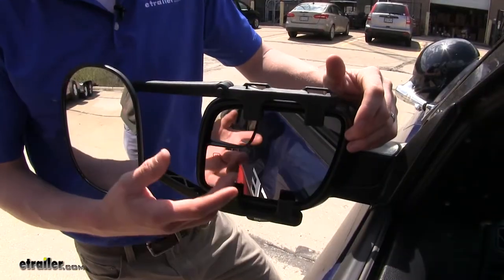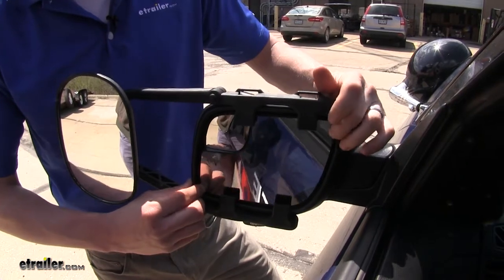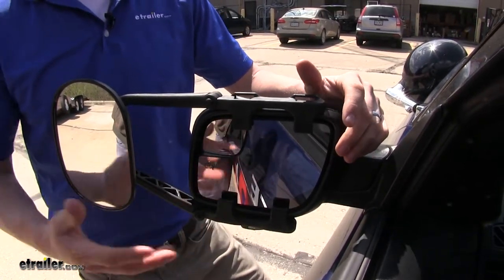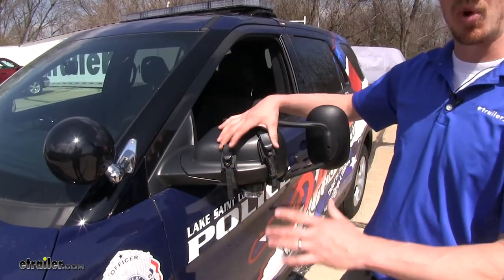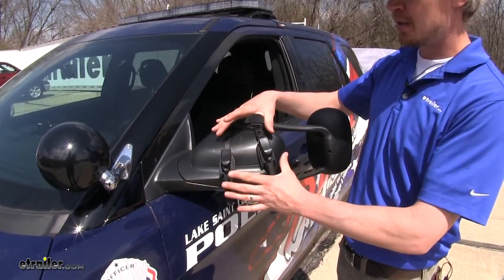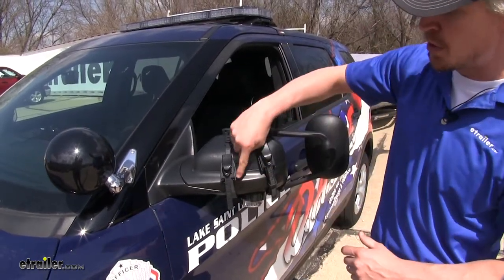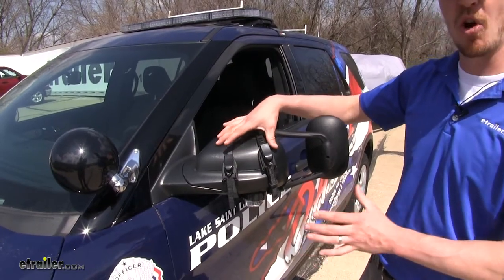The four tabs that clip on to the inside of the housing do make contact slightly with the factory mirror, but once you have it set to where you want, you're not going to have any issues. On the backside, it uses two adjustable ratchet straps to hold it in place. The ratchet strap style is going to get a tighter fit compared to that adjustable rubber strap style, and they do feature large pads so you're not going to have to worry about any scratching or harm to the mirror.